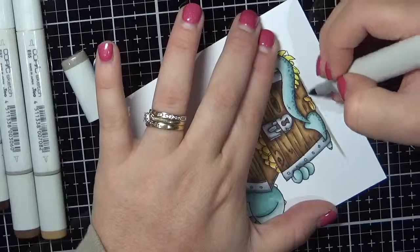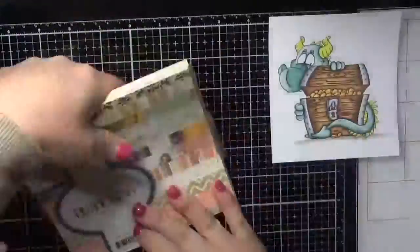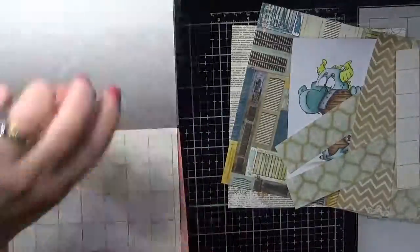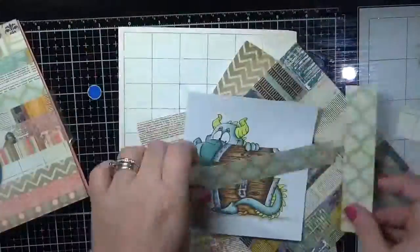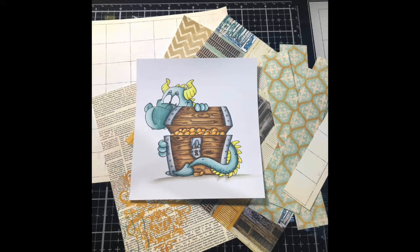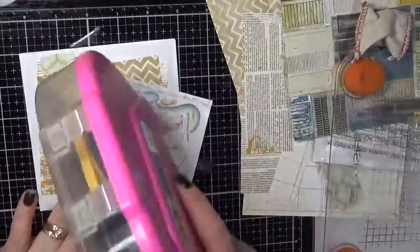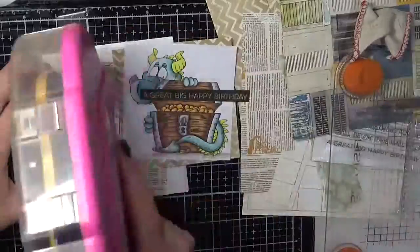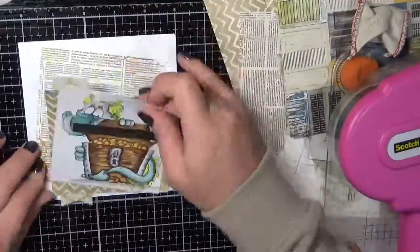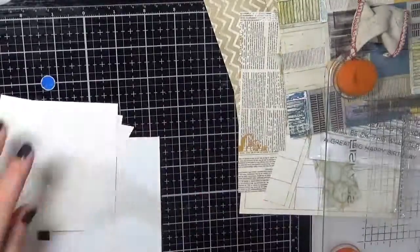So if you don't want to watch the card making, this will be the end for you. If you want to stick around and watch me turn this little guy into a card, keep watching. I am using the Bow Bunny The Avenues collection — I did pull out a few sheets that I thought would go with my image, but I didn't end up using all of them. I do apologise — I somehow lost a little bit of my footage. When I plugged my SD card into my computer, one of the files had become corrupted, so you didn't get to see everything. But this is the card process of what I could give you.